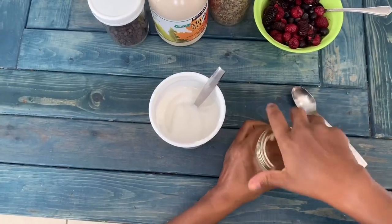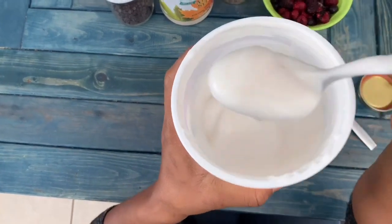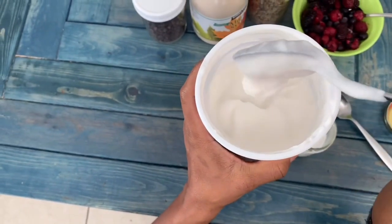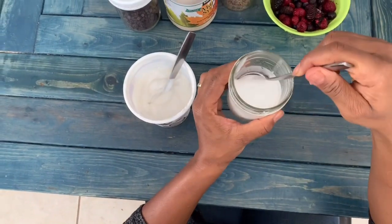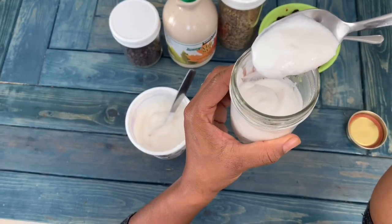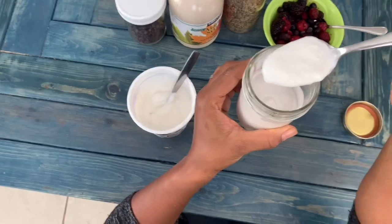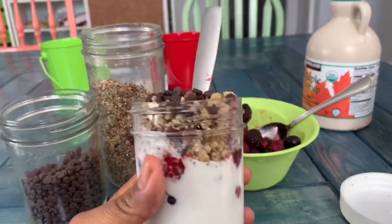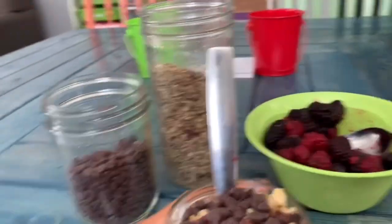Okay, so this is the yogurt that I made, and this is the store-bought yogurt — you can see the consistency there. This is the yogurt that I made: it's whiter, a little bit runnier, but it still has some thickness to it. It looks good. I'm going to let somebody taste it — who wants to taste it?